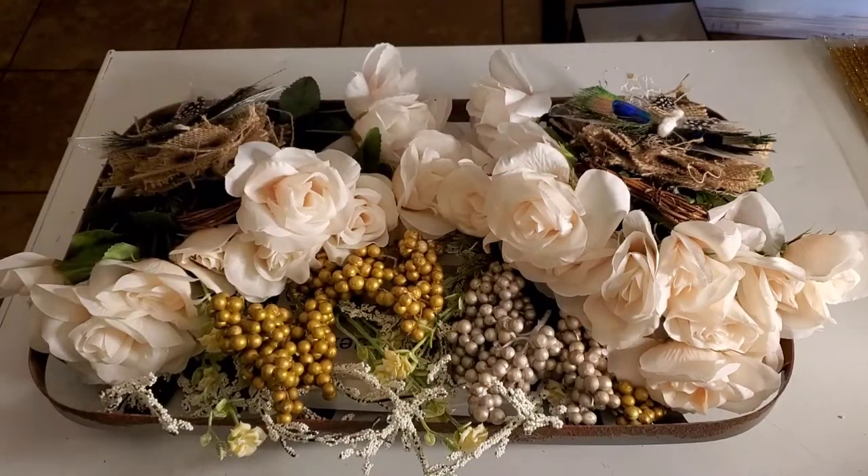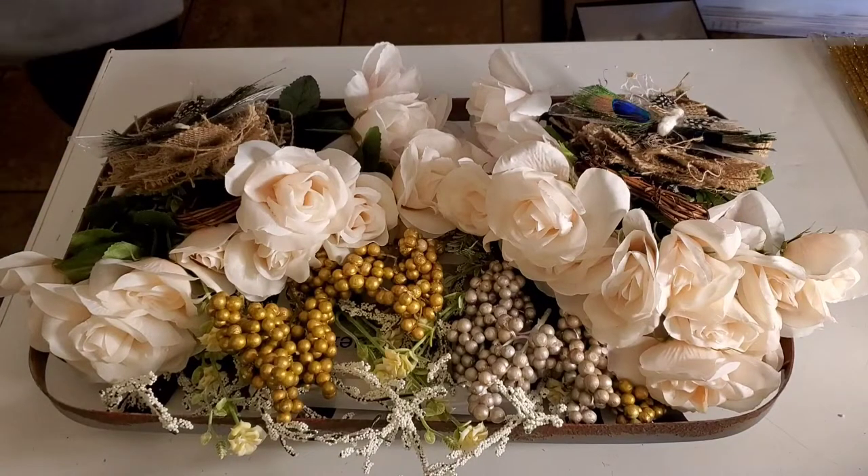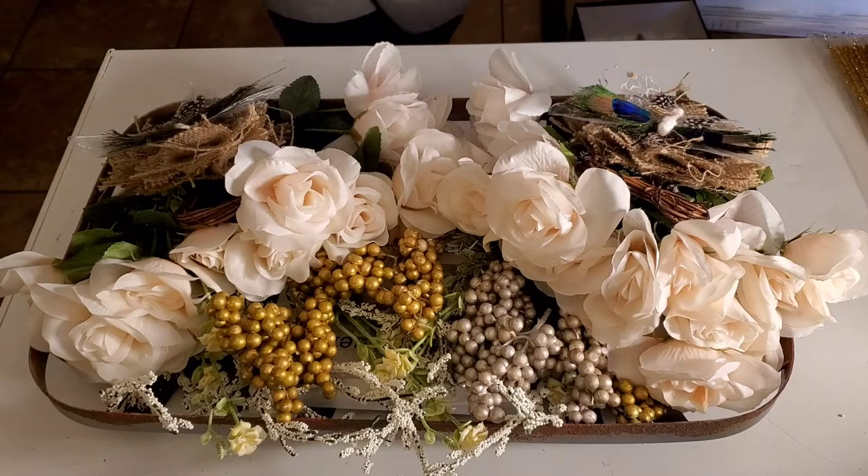Hi guys, Angie Bell with my Fairy Treasures. I'm coming with a DIY — basically a Dollar Tree DIY and a little bit of Hobby Lobby.